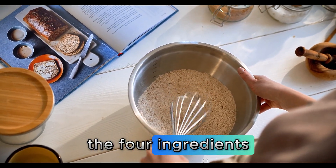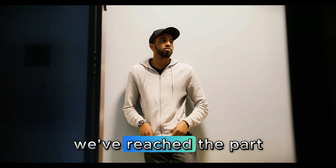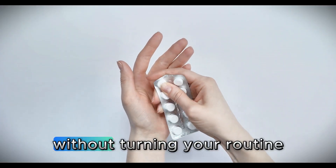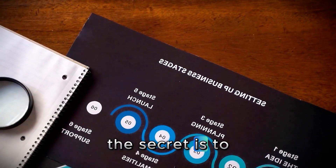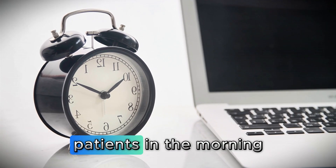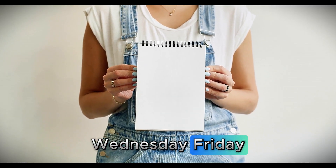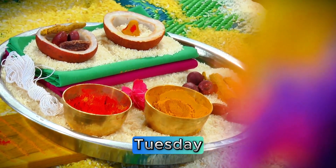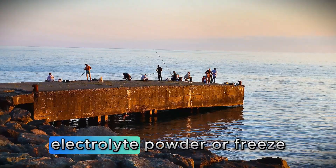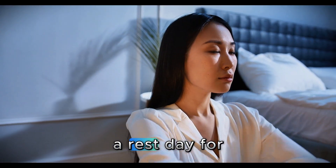Now that you know the 4 ingredients, we've come to the most important part: how to combine all of this without complicating your life. The golden rule I've learned in 15 years of practice is — never use everything at once. The secret is to create a smart schedule that delivers maximum results with minimum effort. In the morning, right after waking up on an empty stomach: Monday, Wednesday, Friday — mineral salt plus lemon. Tuesday, Thursday, Saturday — electrolyte powder or freeze-dried coconut water, whichever you prefer. Sunday — just water with lemon, a rest day for the body.